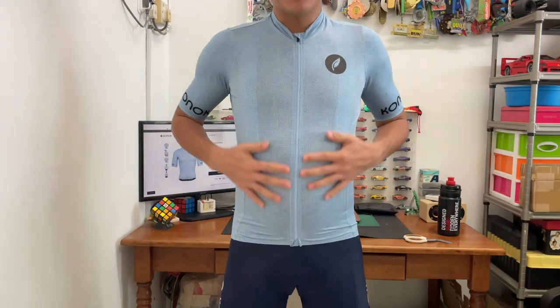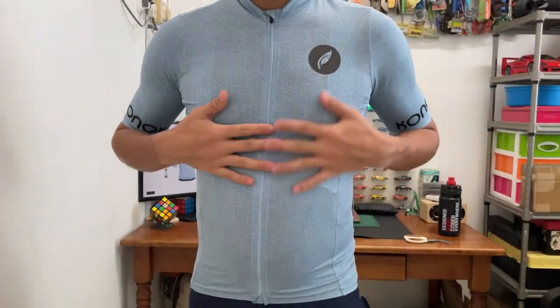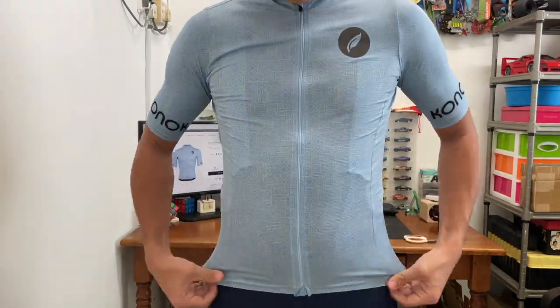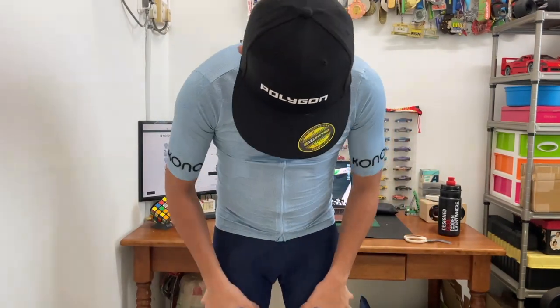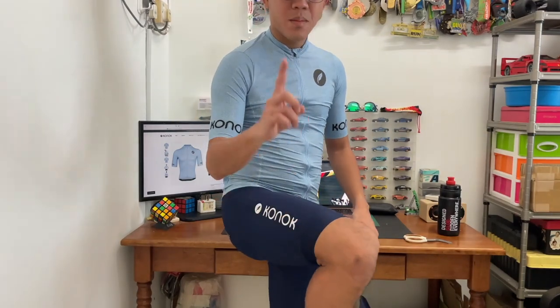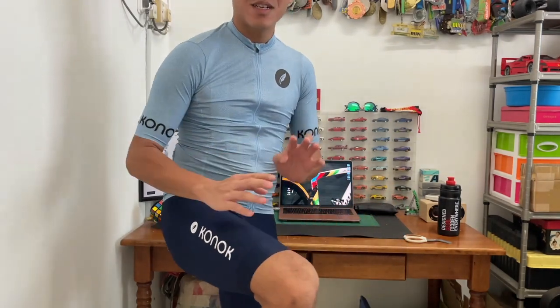Now let's quickly try on the jerseys. With a bit of movie magic — a few moments later — here is the first jersey, the blue one known as the 'Inka Dawn Blue.' I really like this batik-like design and it fits the body very well. The material really tucks everything in. The bib shorts fit really nicely too — not too tight, not too loose. Some bib shorts I've had are slightly loose, but this one is just right, thanks to the rubber grip dots that prevent sliding.